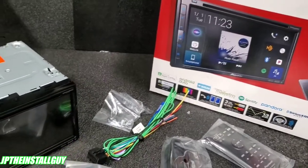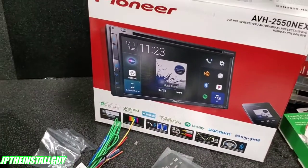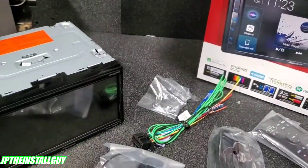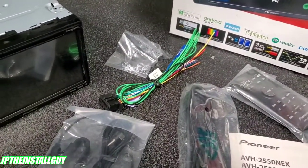What's up y'all, y'all know who it is — your boy JP. Today we got a little radio review for y'all. This is the Pioneer AVH-2550 NEX radio and we're gonna be diving into this thing in just a second. If you want to learn more about this radio, please continue to watch.